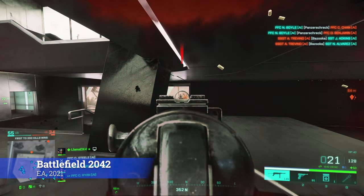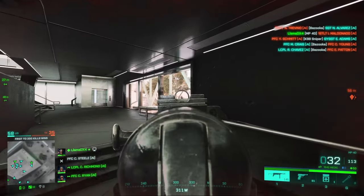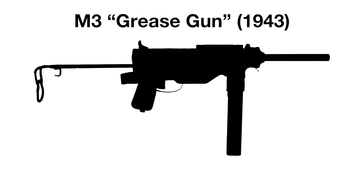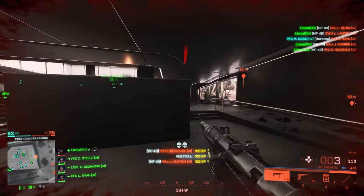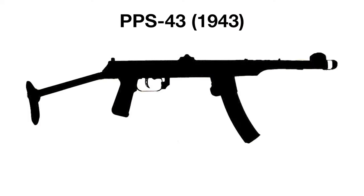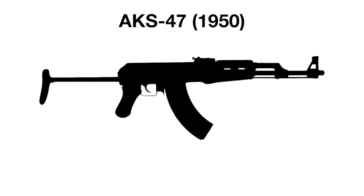The MP40 was also studied extensively by the Allies to improve their own submachine guns — the Americans using the weapon and the English Sten to develop their M3 grease gun, along with the Soviets borrowing the folding stock design from the MP40 for their PPS-43, and later the folding stock variants of the AK-47.